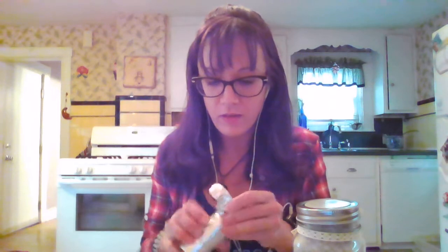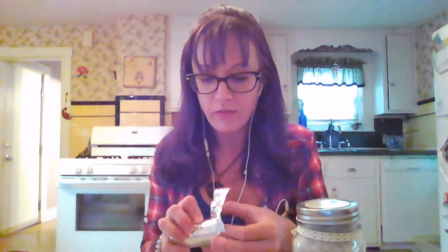So you light the charcoal, and then you place the frankincense on top. I'm going to pause this video to go wash my hands and then I'll do the rest. Okay, I'm back — I've got my lighter.